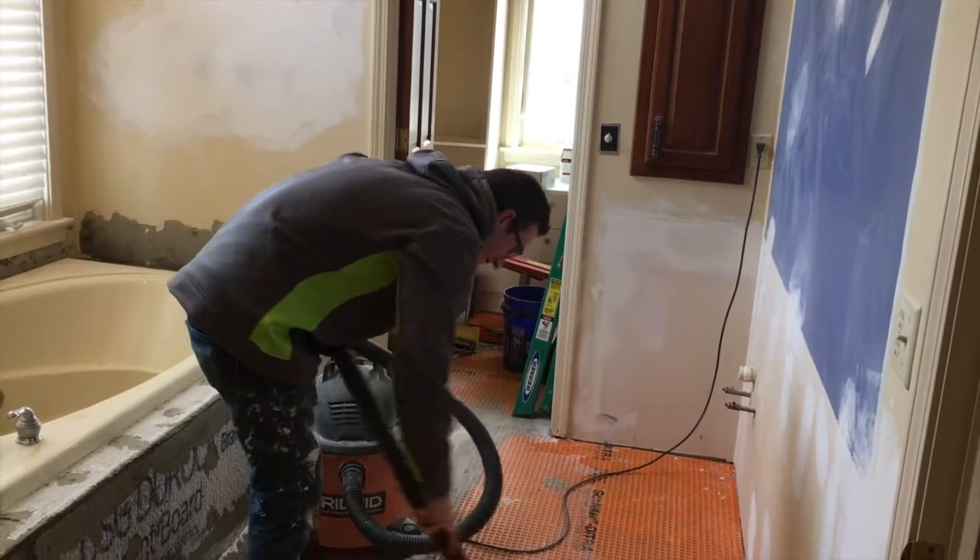Hey, Better Homes and Services fans — fancy meeting you here! We're at a client's house doing a master bathroom remodel. You guys know Tim — he's been in other videos that haven't been edited yet, but you'll see him in more. Tim, kind of walk us through the project and tell us what we're looking at.